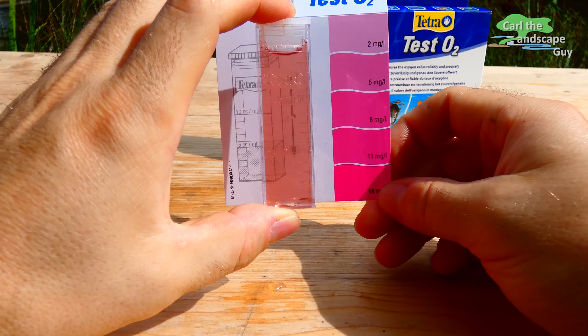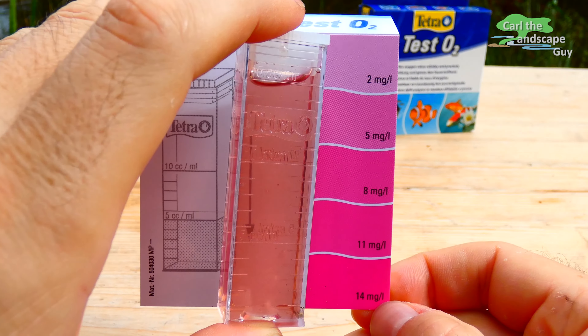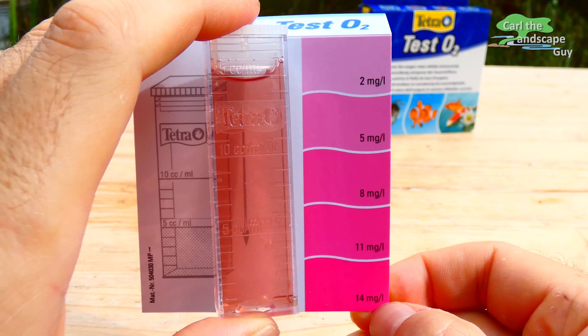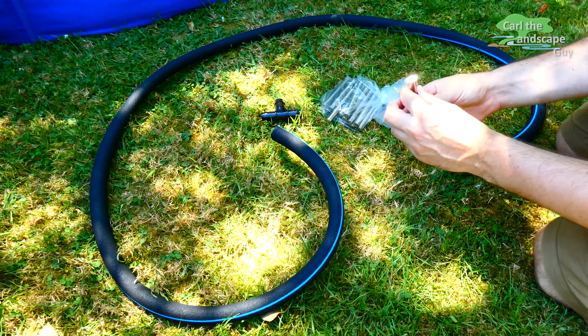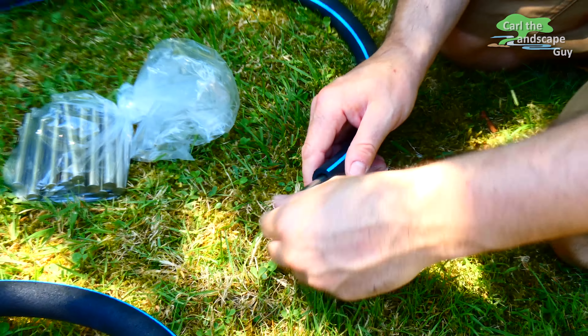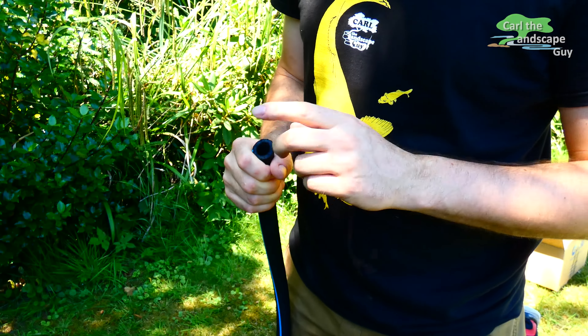If the pond water is not quite clear, as it is here, then it can make reading the results a little difficult. However, the oxygen content in the pond water seems quite low. At the moment the water temperature is at 71 degrees Fahrenheit. During the summer right now, there is less water in the pond, which can worsen the situation if it gets even hotter.